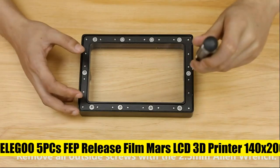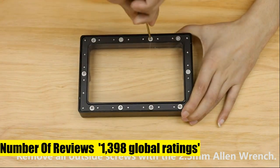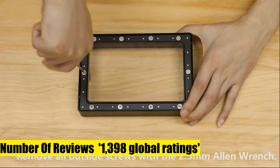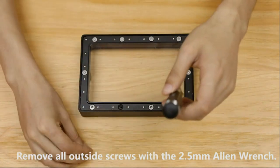Elegoo 5 Pieces FEP Release Film for Mars LCD 3D Printer, 140x200mm. Compatible with Elegoo Mars LCD 3D Printer. Dimensions: 200x140mm with a thickness of 0.15mm.